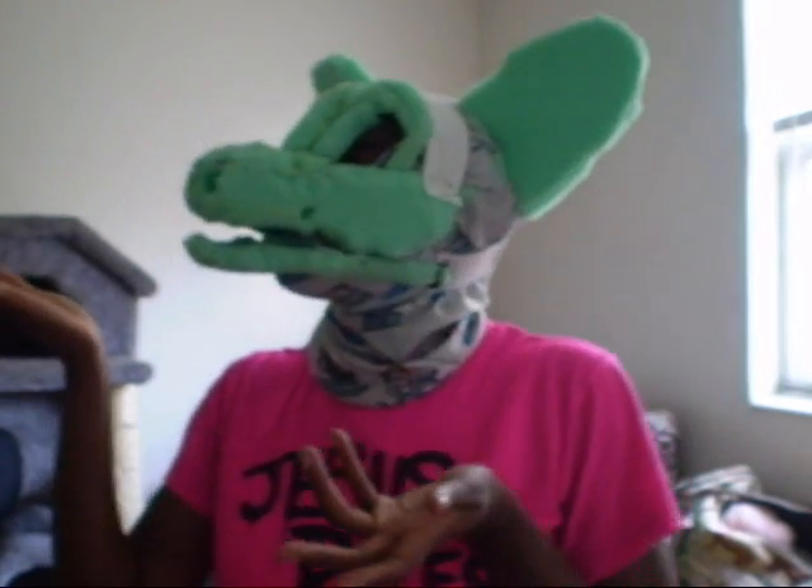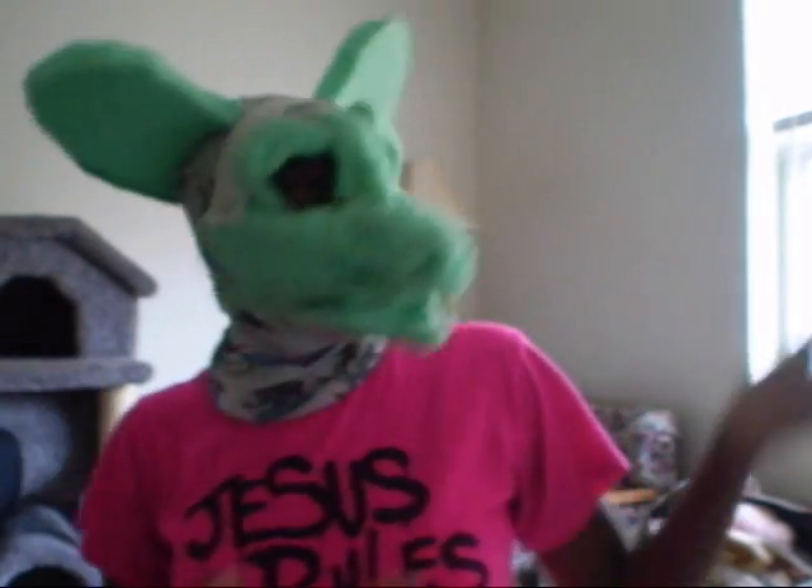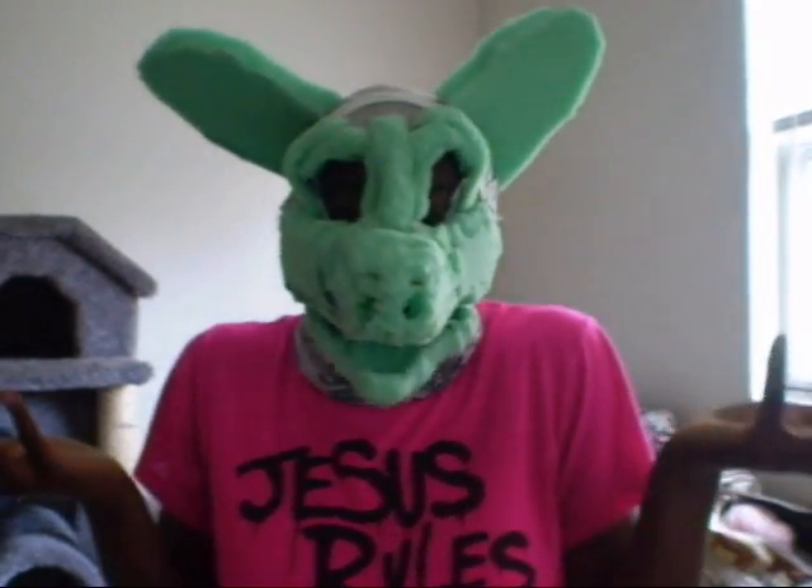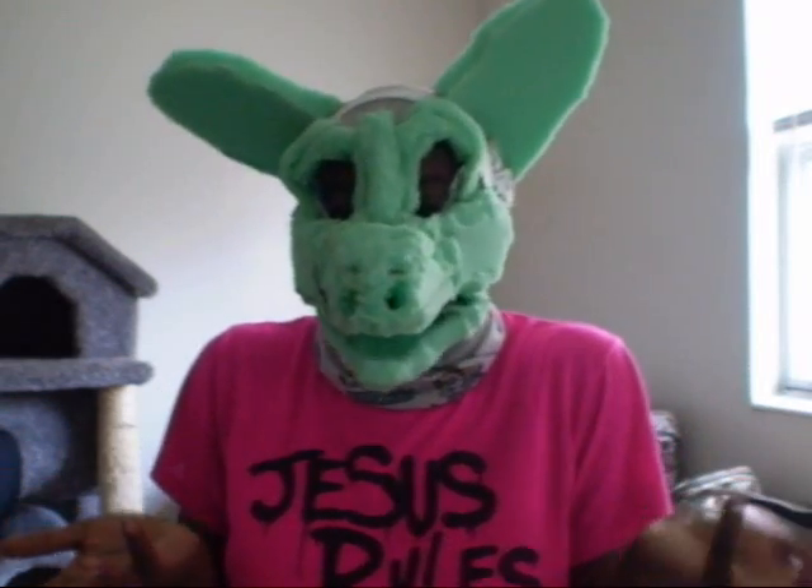The eyebrows are a little uneven — I'm going to fix that, and that's only because of the elastic. I'm also going to round off the face by putting more foam down, because this is a greater bush baby mask. This is the official bush baby.